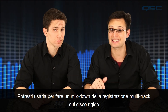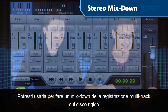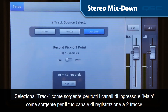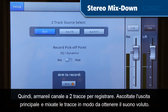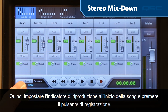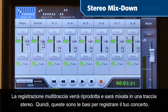You could use it to make a mixdown of the multi-track recording on the hard drive. Select Track as a source for all the input channels and Main as the source for your two-track record channel. Then arm the two-track channel to record, listen to the main output, and mix your tracks so they sound the way you like. Then set the play indicator to the song start and push the Record button — the multi-track recording will play back and be mixed to a stereo track.